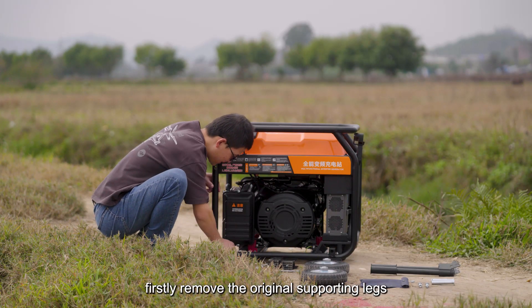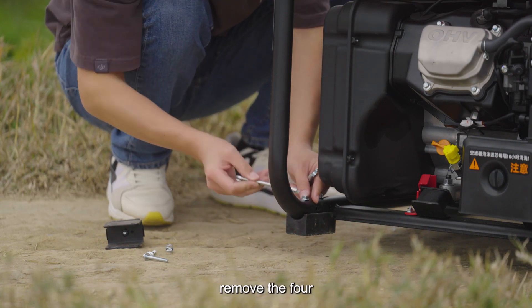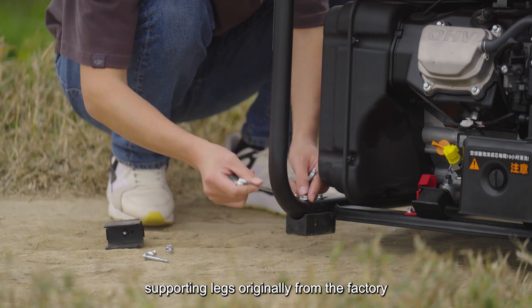Firstly, remove the original supporting legs. For initial installation, remove the four supporting legs originally installed at the factory.